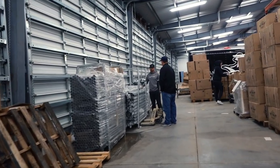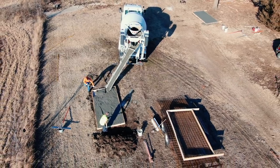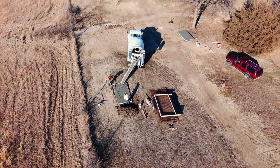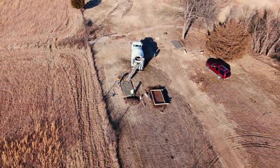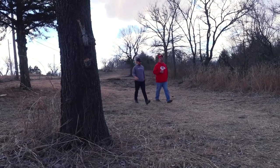Our third video was a quick update so you could see Tyson picking up the tee pads and the baskets were getting installed. I also walked around the course with Tyson just to see if he had any last minute questions.